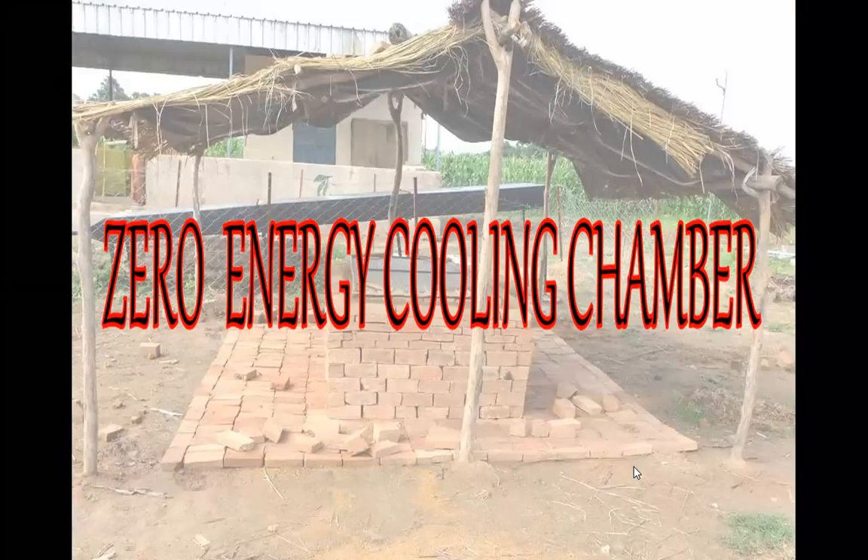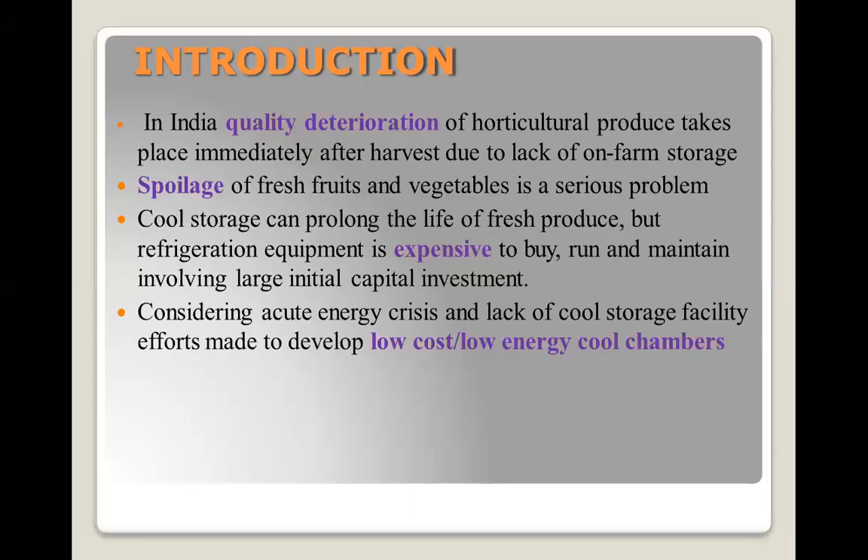Good morning students. Today we will talk about zero energy cool chambers. First of all, what is the meaning of zero energy cool chamber? All of you know that horticulture produce is very perishable in nature and it requires storage in cool chambers. Zero energy cool chamber means chambers which are made to store the fruits and vegetables for a short period of time, and this kind of chamber doesn't require any energy.